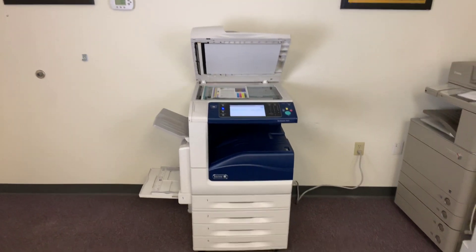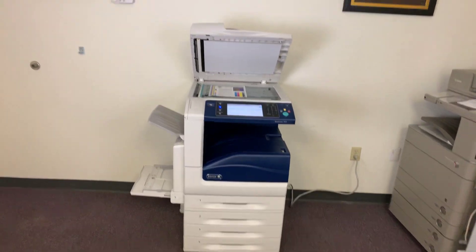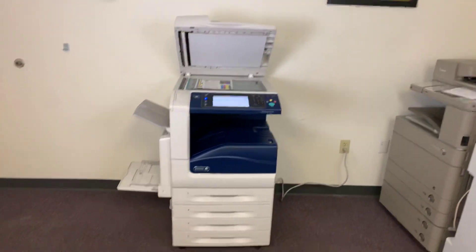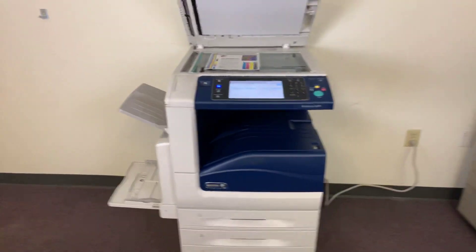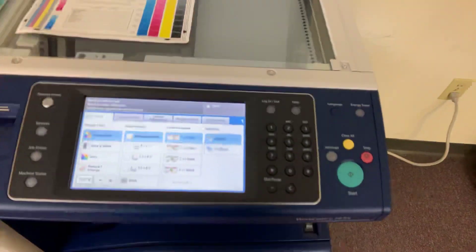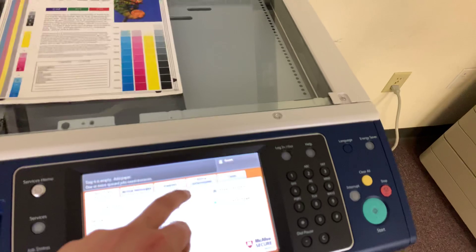This machine is a Xerox WorkCenter 7835. It's a 35 page per minute multifunction color copier with network printer, network scanner. It also has fax. It's got five paper trays, four on the front plus the bypass on the left. The finisher option is available upon request.